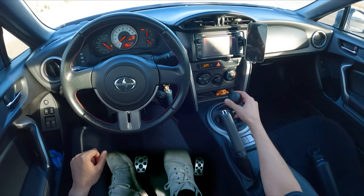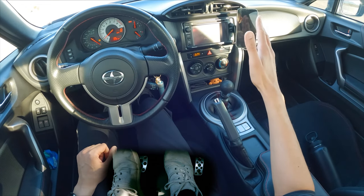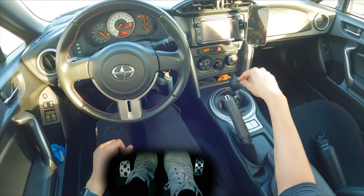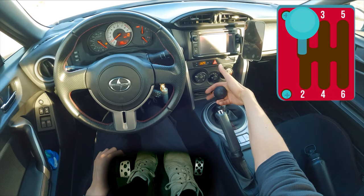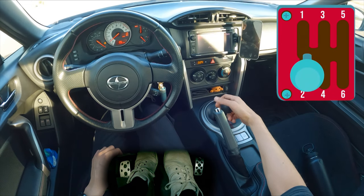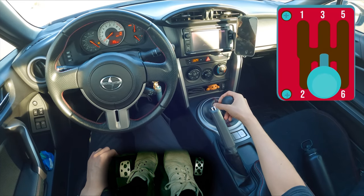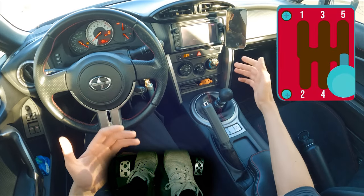The second thing you'll notice is the gear selector right here. In any car, left and up is first. To move this, I need to press the clutch in all the way. Left and up is first, left and down is second, middle and up is third, middle and down is fourth, right and up is fifth, right and down is sixth.